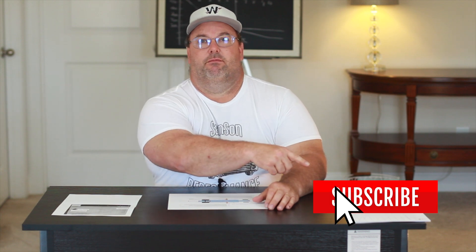Please remember to subscribe to the YouTube channel. Thank you for your support. Please give me some thumbs up.